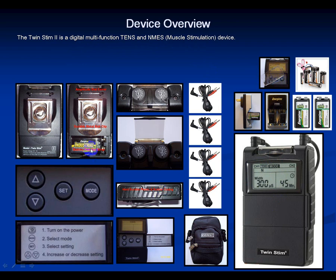This device runs off a 9-volt battery. We provide the highest quality Energizer rechargeable batteries with a dual Energizer battery charger. It's a two-channel device with channel 1 and channel 2, each with a lead wire, and a backup set is included. These are the amplitude or intensity dials, with a safety cover to prevent bumping the dials during treatment. Opening the front reveals the programming command center below the screen with a menu of button functions.